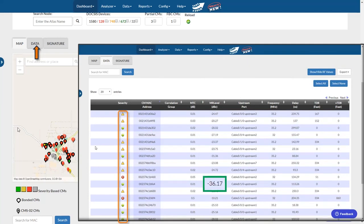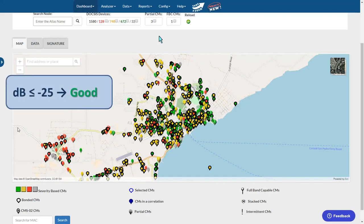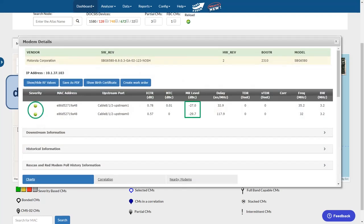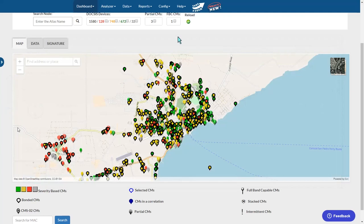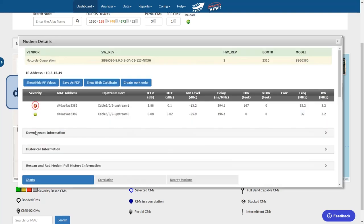For example, a modem with a microreflection level, or MR level, of negative 25 dB and lower is considered working well and within acceptable levels. Pre-Equalization Analyzer displays these modems with a green pin on the map or a green checkmark in the table. A modem with an MR level of negative 18 dB and higher — higher meaning it's approaching 0 dB — is in an alert state and should be addressed as soon as possible. Those devices are indicated by a red pin on the map or a red X in the table.